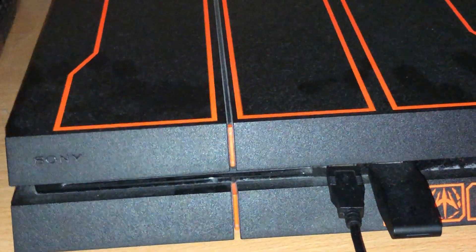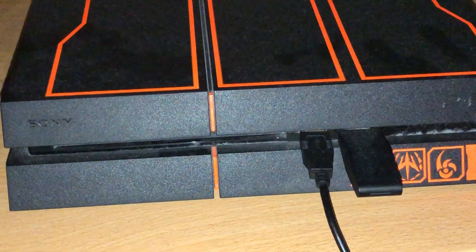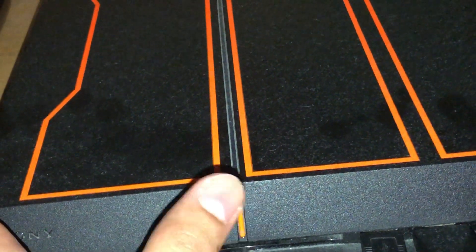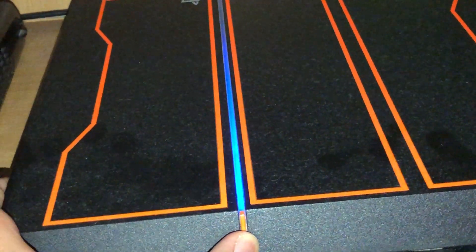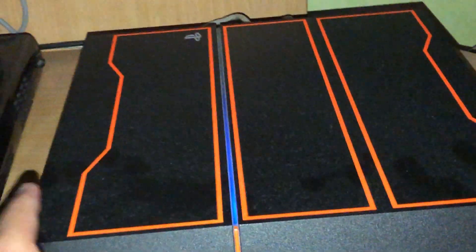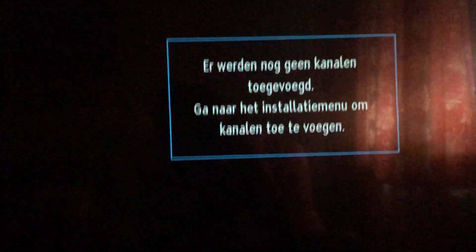What you want to do is hold the power button until you hear two beeps, and that turns on Safe Mode. I'm gonna hold the power button now — you'll hear the first beep, then the second beep. Just lift your finger like this and go back to your position.